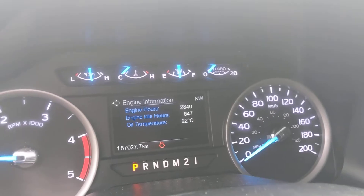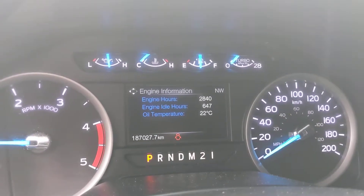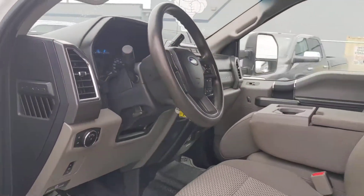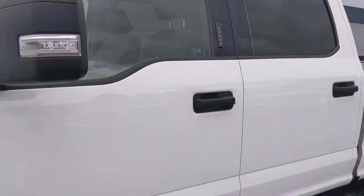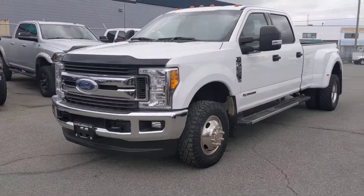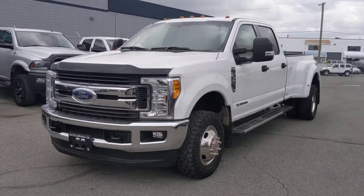There you go — got the engine hours on there, 187,000 kilometers, low engine hours. And there you have it, buddy. I'll put some numbers together and hopefully we can get you approved on this and make it happen.